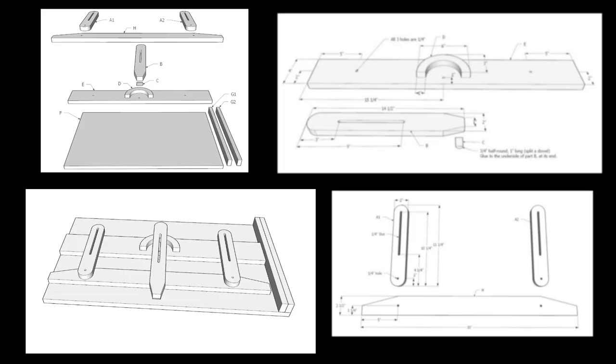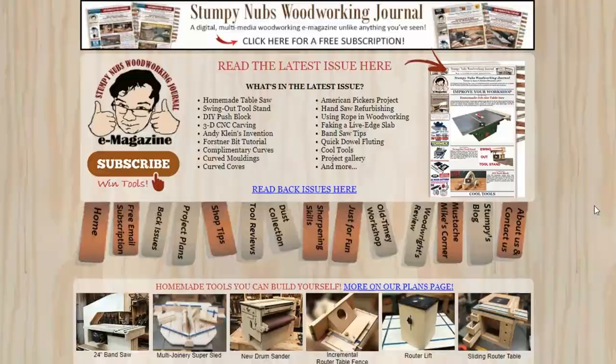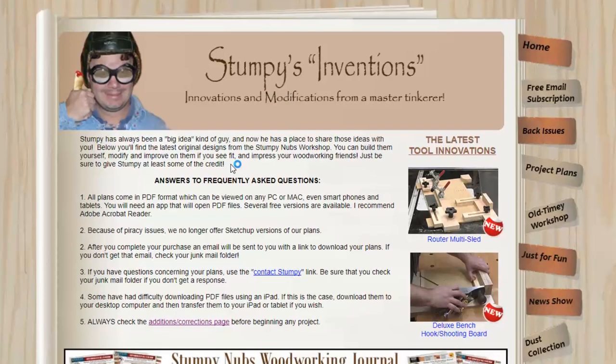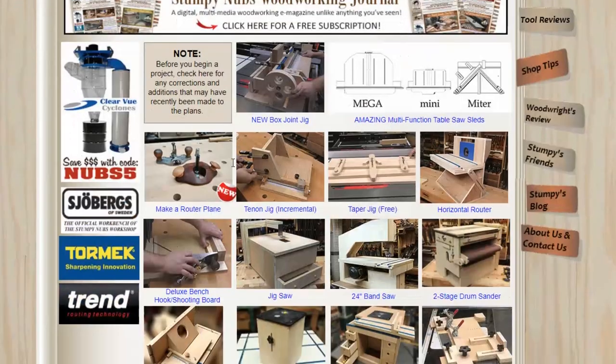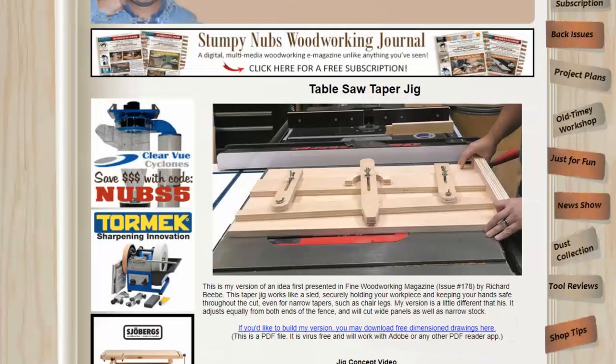If you want to build my version, I put a set of free dimension drawings up on our website. This is just for a limited time though, so head over there now. I'll put a link in the notes below this video, or you can just go to StumpyNubs.com and click on the homemade tools banner near the top of the page. There you'll find all kinds of cool tool plans, which are how we support the free content we produce. So you may consider buying one of the other plans while you're there to keep the free tips, tricks, and tutorials flowing.